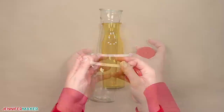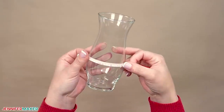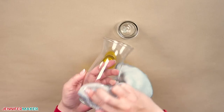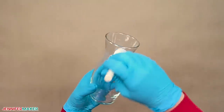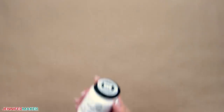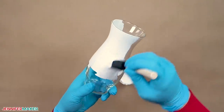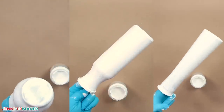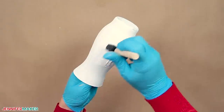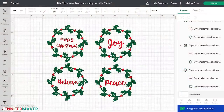Vases come in all different sizes, so measure the front visible width on yours just in case it's different. Wipe the vases with a lint-free cloth and isopropyl alcohol to help the paint stick. Use a foam paintbrush to paint the vases with vertical strokes — I used white chalk paint, but you can try any color you'd like. I put the opening of the vase on one hand and rotated it while painting with the other. Allow the vases to dry about an hour and apply a second coat for a more even color. Back in Cricut Design Space, I've hidden designs for the other projects and I'll hide the Believe wreath too.